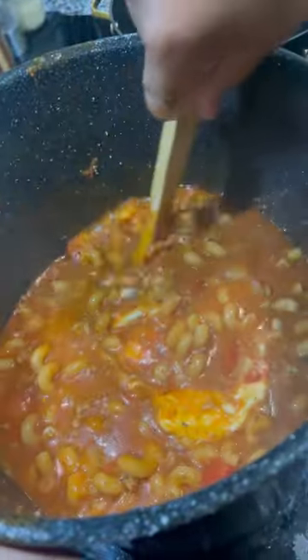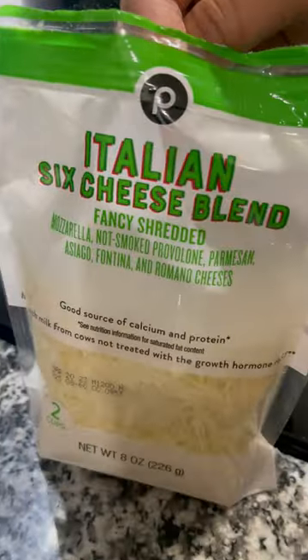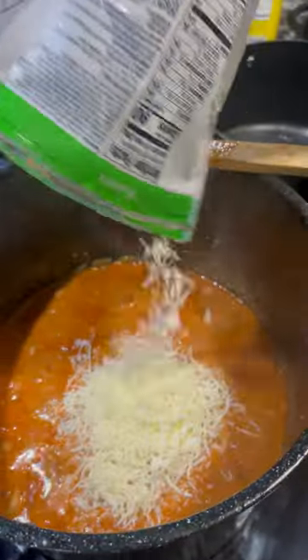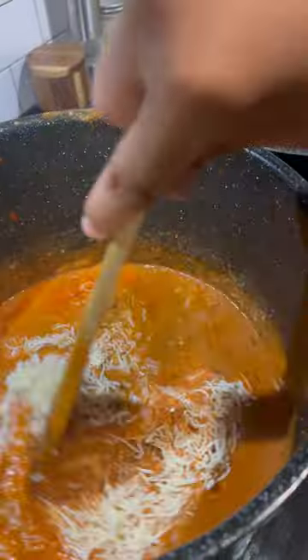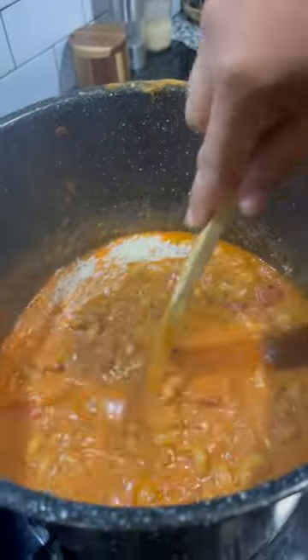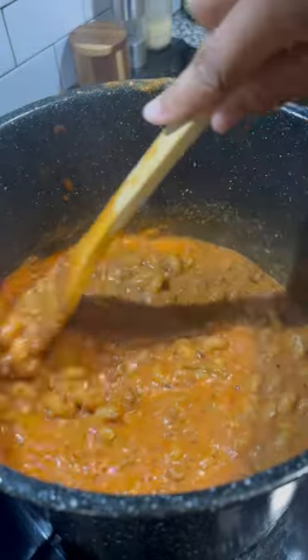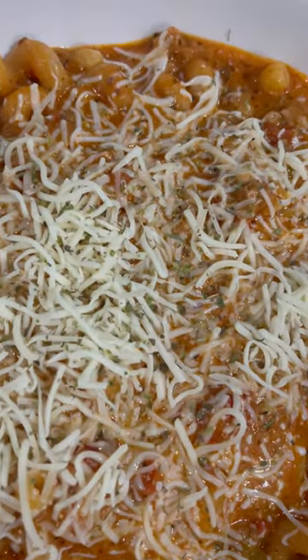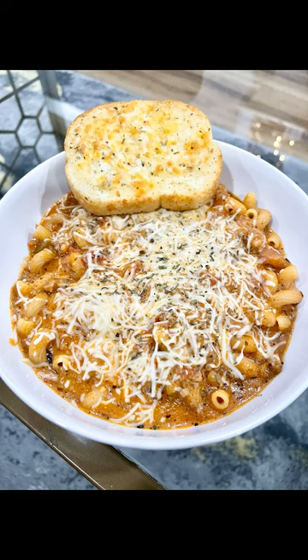Then add your cheese. I used pre-shredded mix — fresh or pre-shredded won't mess with the consistency, so you don't have to be fancy. Add cheese to your liking; if you want it more cheesy, add more. Use whatever cheese mimics your lasagna recipe, and if you don't have one, use what I did, and boom — there you go.